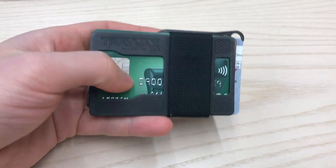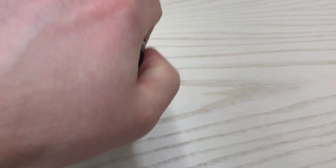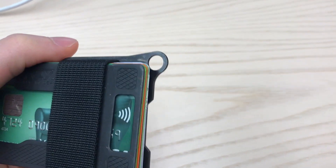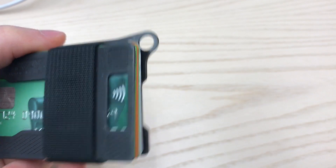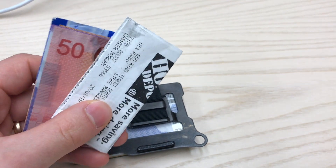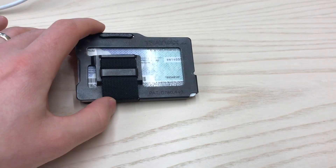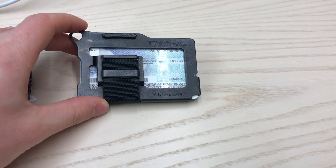There's a little ID opening here, so if you had your ID, you could put that on the front and you'd be able to see it. There's a loop here so you can hook it onto a chain. The cash clip works pretty well — you can put maybe four or five bills there. There's an additional ID plate on the back. It's all made with metal, really solid, thick, mil-spec nylon webbing.